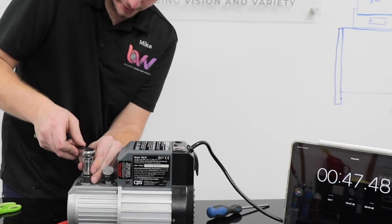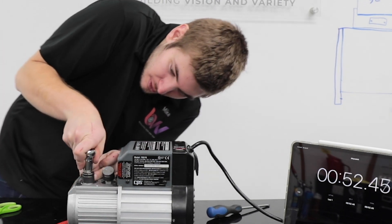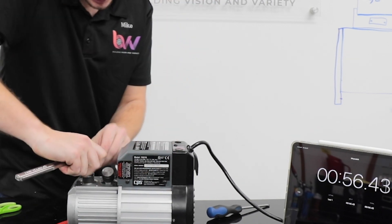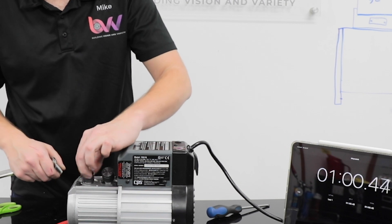Take my socket wrench. Now there is a little bit of Loctite on the inside. Once you break that off, it's nice and easy.